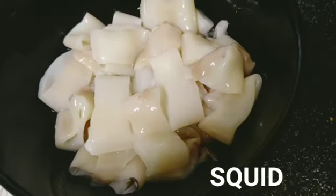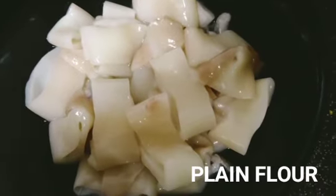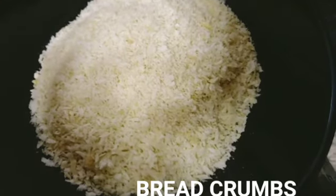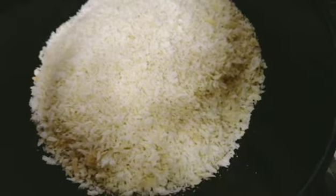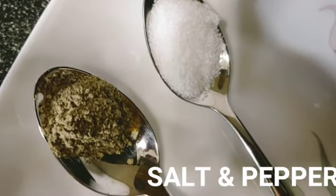Yung ating squid — may slice na sya guys. Next, ang ating flour, yung ating breadcrumbs, one egg, salt and pepper.